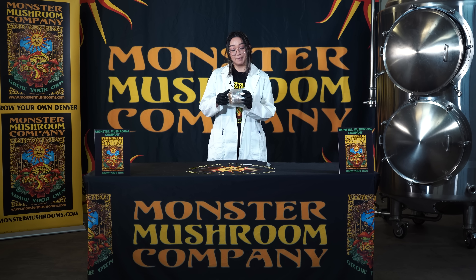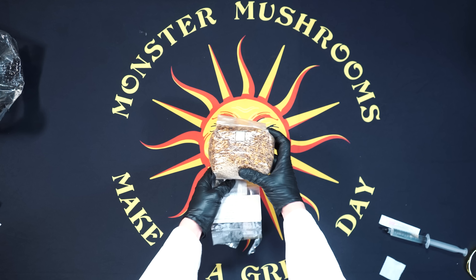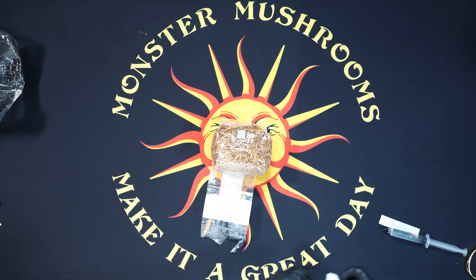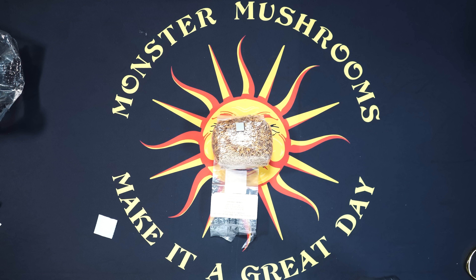The first step is to untape and unroll that grain bag, which will reveal your self-healing injection port. Take your isopropyl alcohol wipe and disinfect that port as well as the outside of your spore needle.